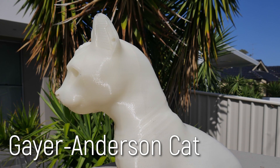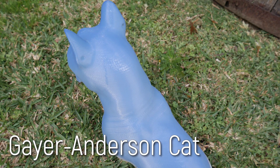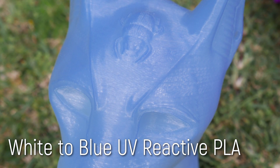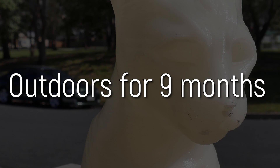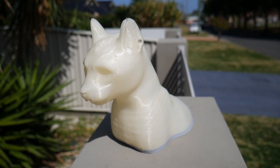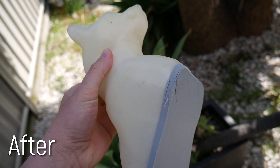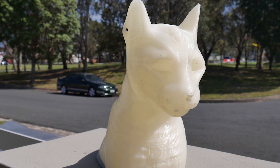Starting with the cat. This was printed on the RAISE N2 Plus in a special colour changing PLA. Indoors it has a translucent off-white colour, but when exposed to UV light, it turns a vibrant blue. After being left 9 months in the sun, the print has been thrown on the ground multiple times due to high winds, but overall it doesn't appear to have changed very much at all nor become overly brittle. It also didn't melt despite enduring several summer days exceeding 40 degrees Celsius.